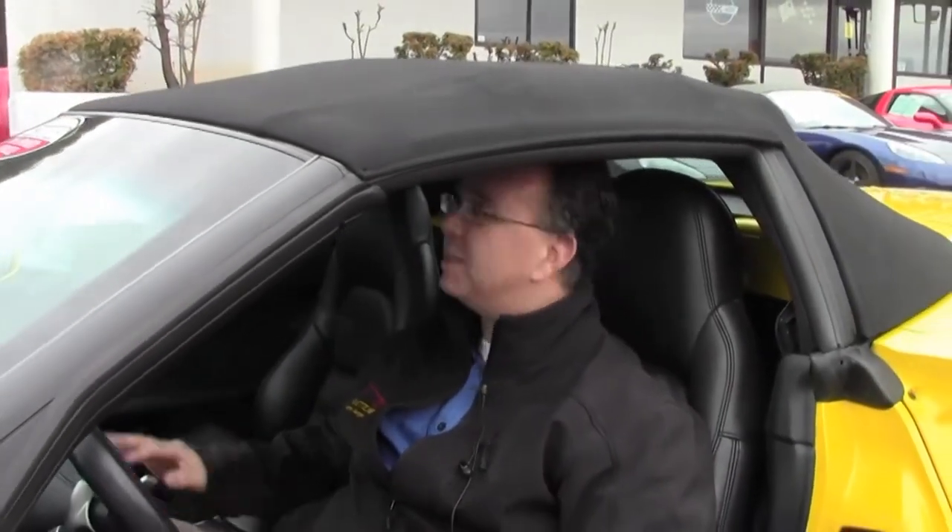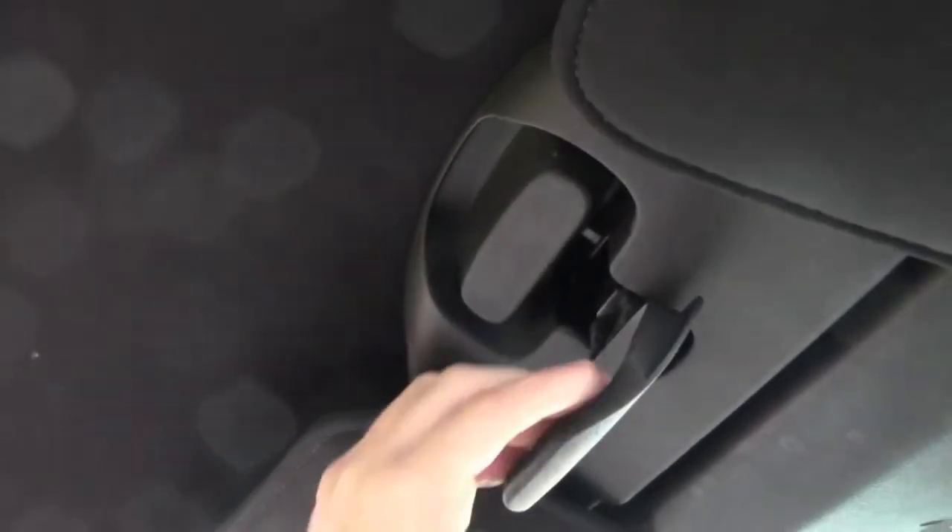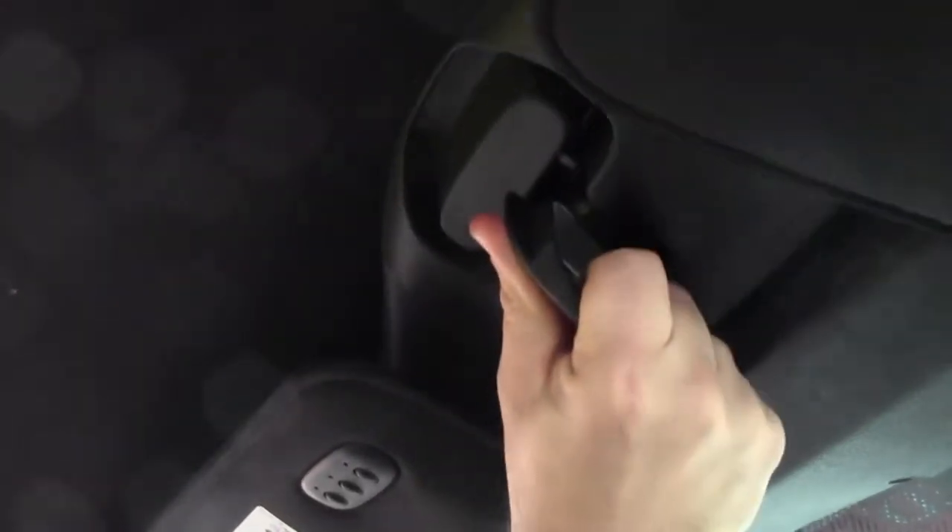We'll start out with the top. The convertible top and power top started in 2005 and runs till present, and it's actually very simple to pull down. I'm going to show you — on the inside here there's a lever. You simply pull down, twist, and give it a little tug up.